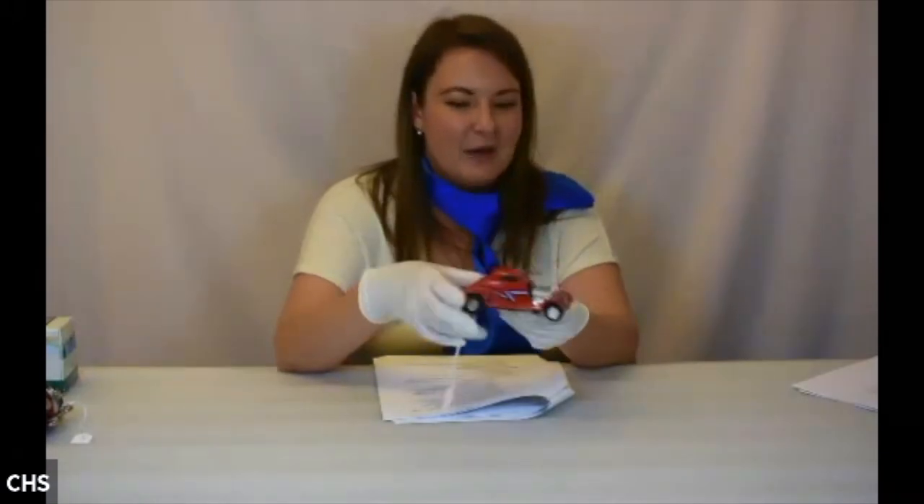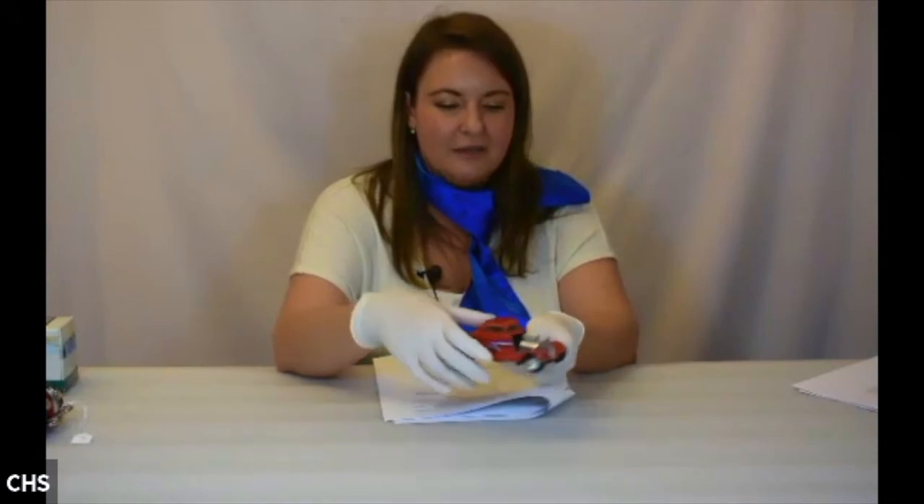This one was obviously really well loved by somebody — it's missing the hood, but you get to see the engine underneath, which was an important feature of the Eliminator car itself. There's our hot rod.